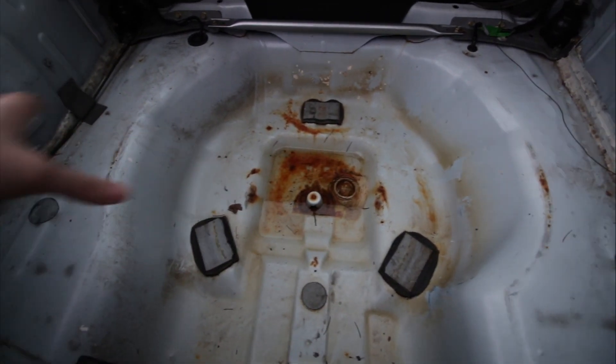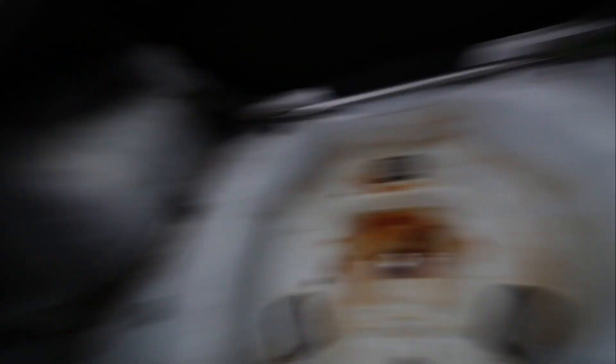My plan is when I sort the leak, I'll get all this sorted — get the rust removed, treated, and it will all be sprayed. I'm going to get the whole inside re-sprayed because it's all a bit rough. This mold will all clean up, but it's just rank.